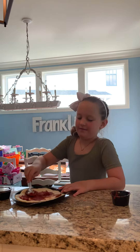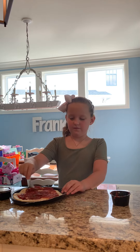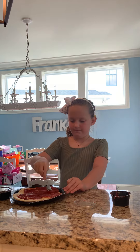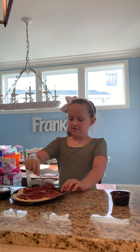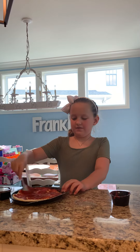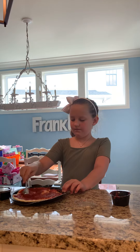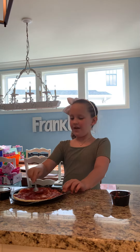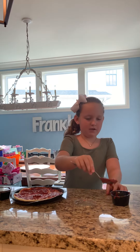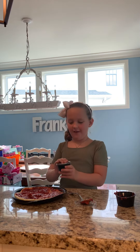And now I'm going to rub it in, and then just make it all messy. Okay, so I'm going to put my spoon right there, right here. Now I'm going to put the cheese on — this is a lot of cheese.